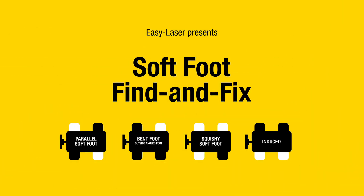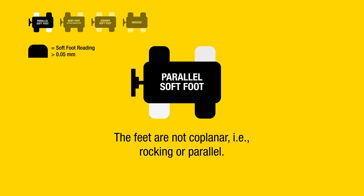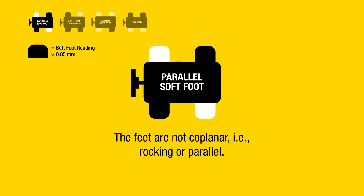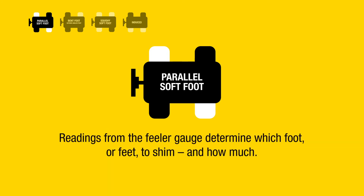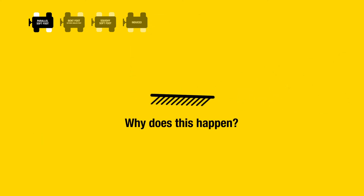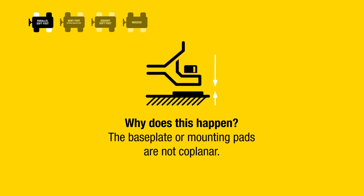Find and fix parallel soft foot: the feet are not coplanar, meaning rocking or parallel. The laser system shows high readings for soft foot at opposite corners. Readings from the feeler gauge determine which foot or feet to shim and how much. Why does this happen? One leg is too short, or the baseplate or mounting pads are not coplanar.